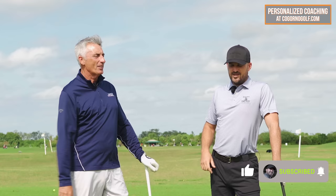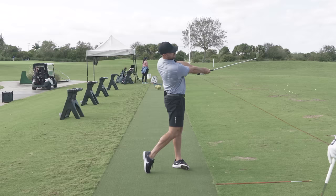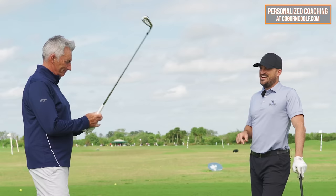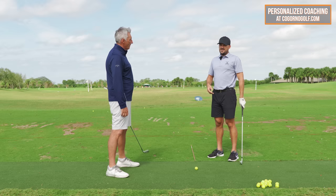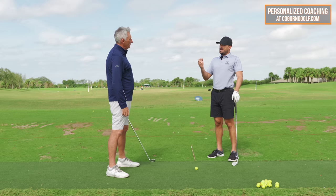In today's video, we're going to be showing you how you can improve your contact. It's something you can do at home, at the range, or wherever you're at for a few minutes a day that you can start to see noticeable differences with your contact. With the golf swing, we know there's lots of ways to get the job done, but there are a few key fundamental things that it's pretty hard to get away with.